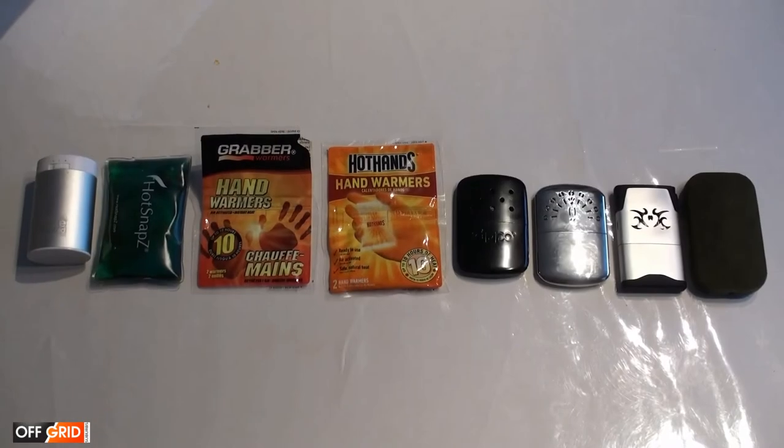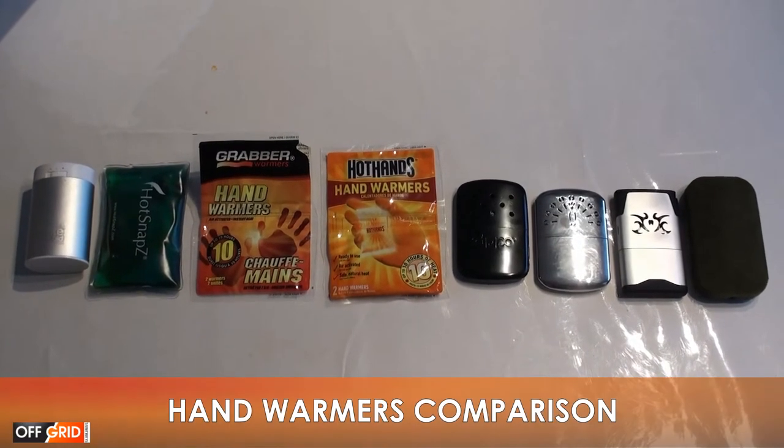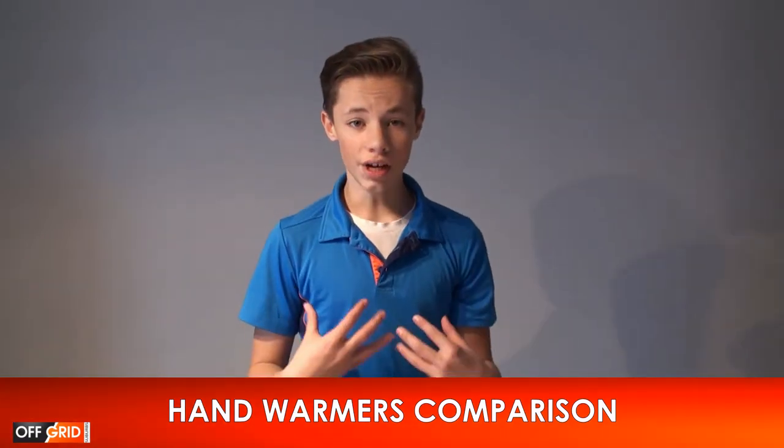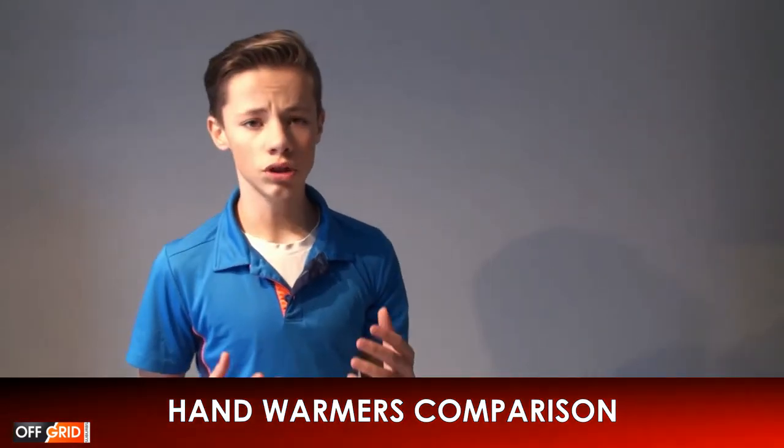So which one out of these hand warmers is the best? Well, it really depends on what you're looking for. We have highlighted a list of pros and cons on what is important to us.